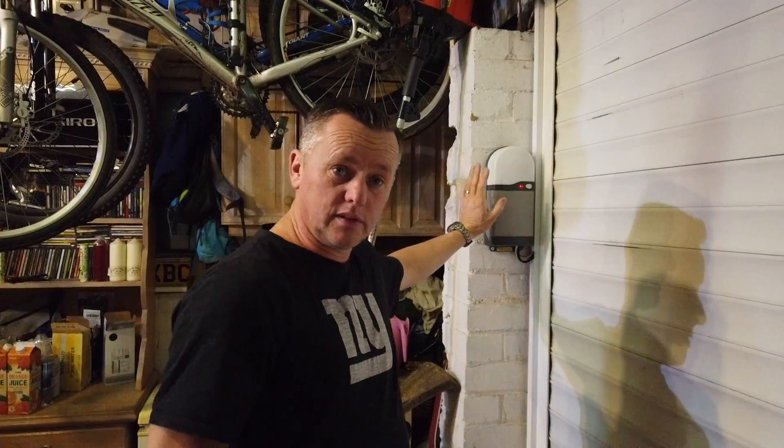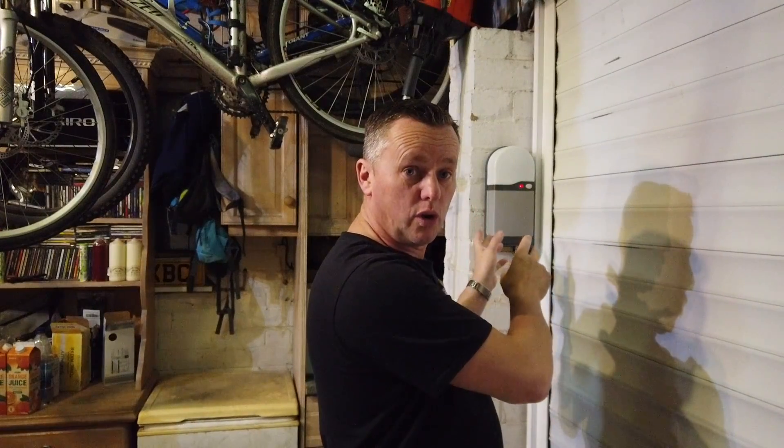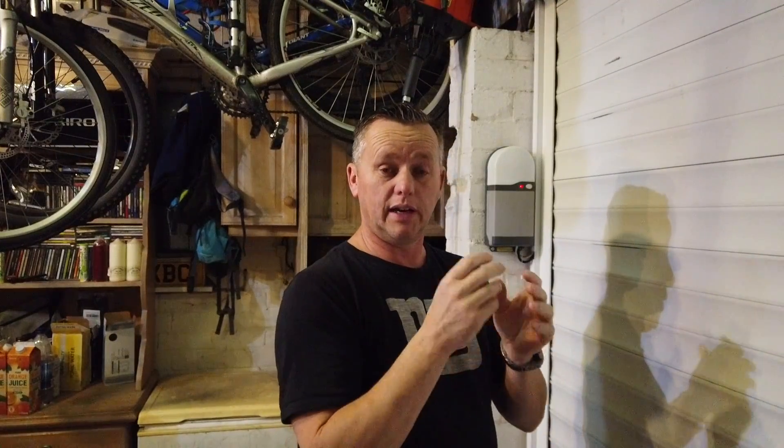We've got door problems - the control panel is playing up, whether it's the photo cell or the door panel. We've got a full flashing code which is telling us that something's blocking it, but there's nothing blocking it. In this video I'm going to go through how to check the control unit, how to do some basic checks on the wiring, and how to check the photo cells.